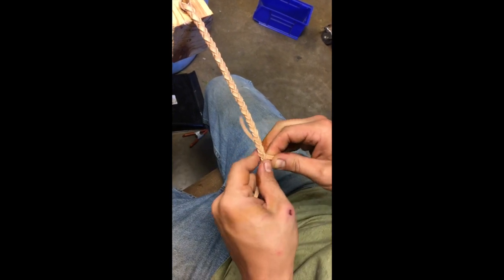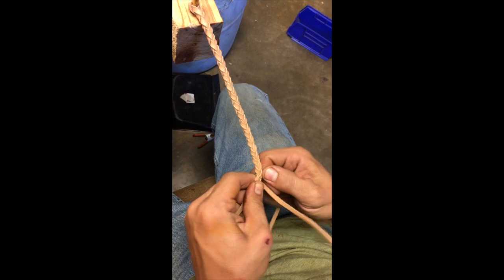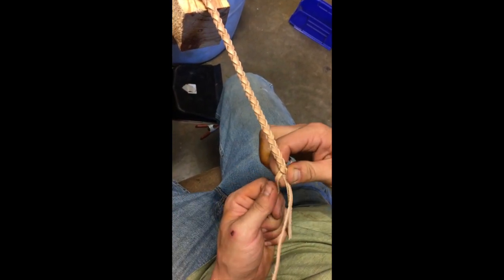When you get to the end, leave yourself enough room to tie it off. There are a lot of ways to tie it off, but we're going to tie this one off with a button, and we'll show how to do that in a little bit.